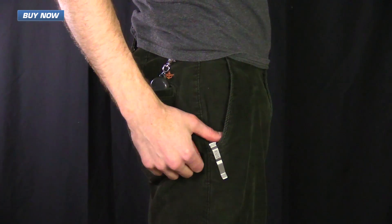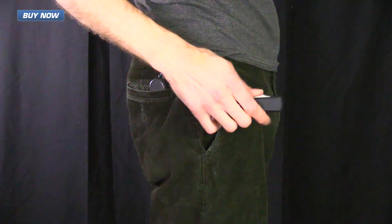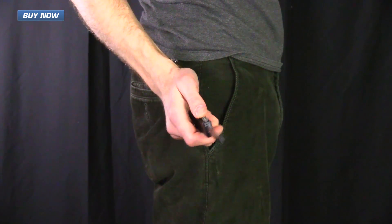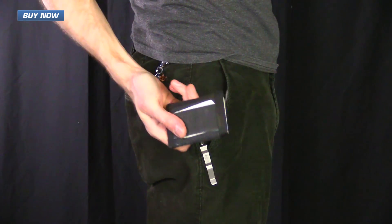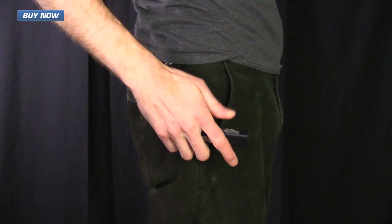Here you can see the Ultratech in my pocket. The deep carry pocket clip provides very discreet and secure carry and smooth deployment of the knife from the pocket. The slim and contoured design of the Ultratech allows for easy access to other items in the pocket while carrying, and the knife deploys very quickly for use.